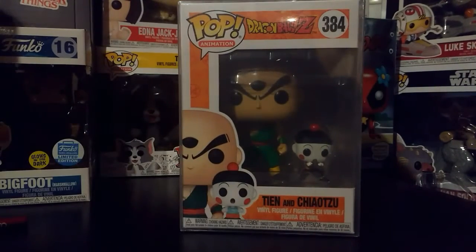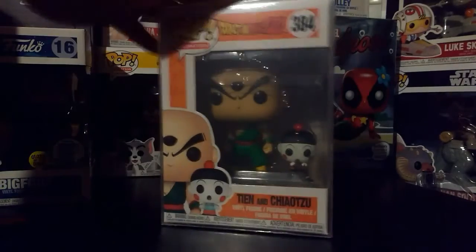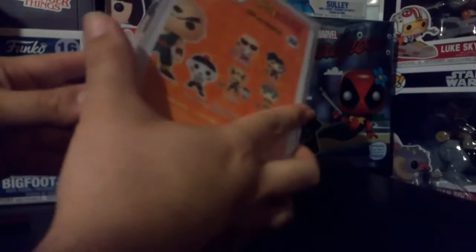So what we got is Tian with Chiaotzu. Let's take some wrapping off of it — we got the thick protector too. Let's see if I can get some of this wrapping here. It's hard to grab onto it.